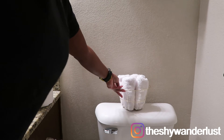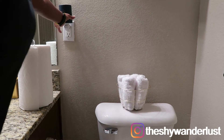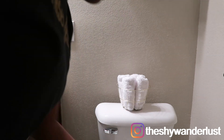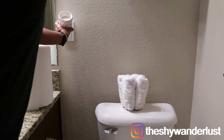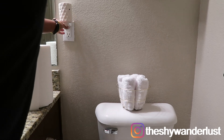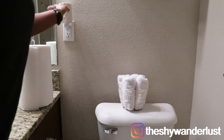On top of my toilet, I placed these cute little hand towels that I bought from Amazon inside of a gold basket that I bought from Dollar Tree. I also replaced the scent holder I had in the bathroom — because it didn't match anything anymore — with a new one that I got from Walmart.